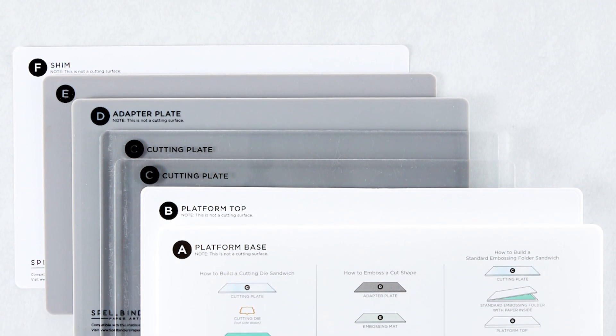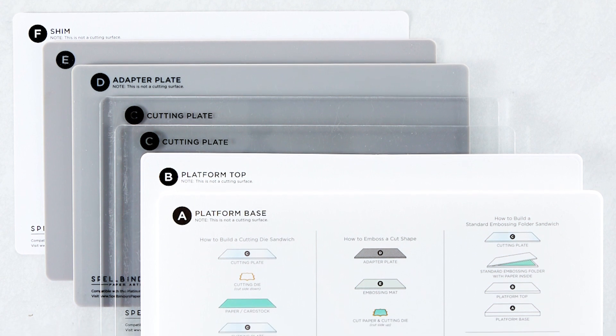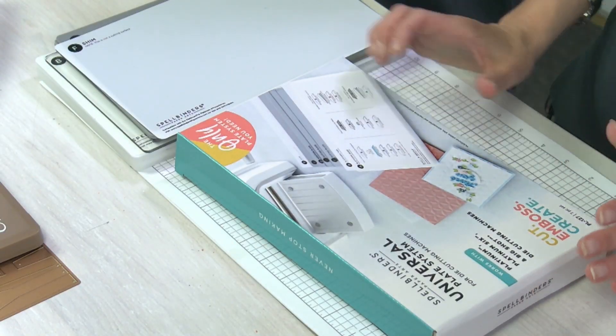These can be used in a Platinum, a Platinum 6, or even a Big Shot. The color of the machine doesn't matter — and there's a nod to what's coming as well!